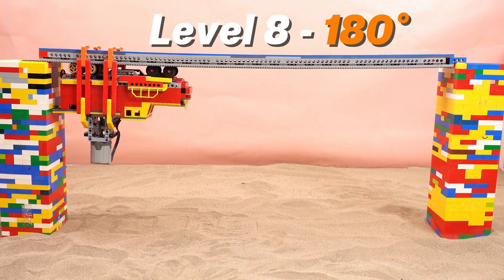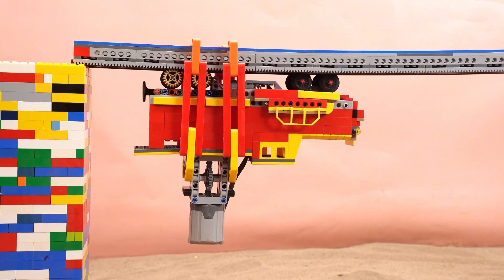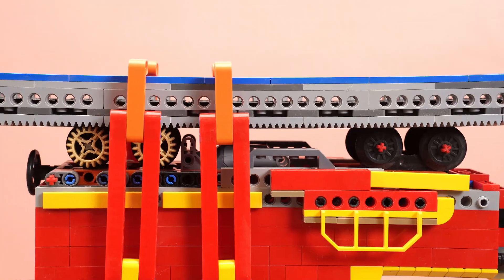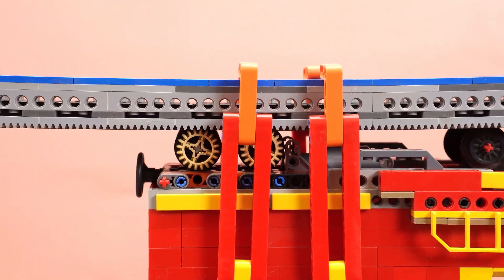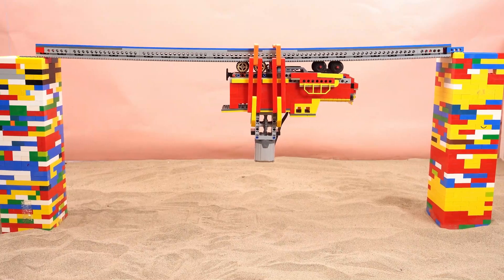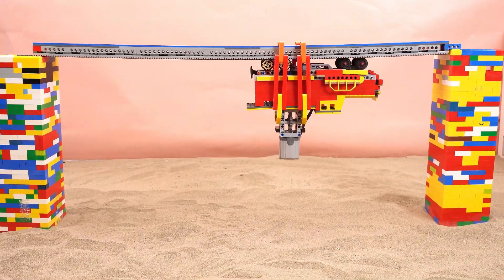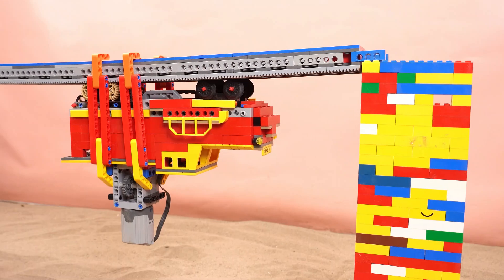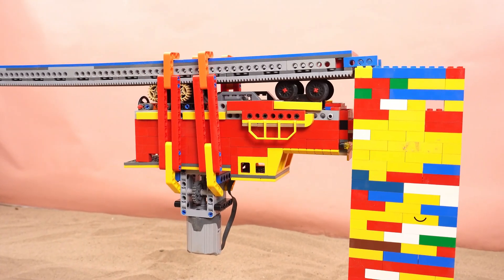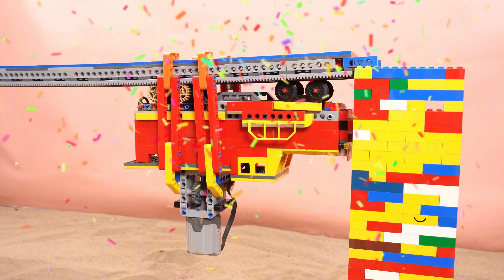The ultimate challenge: a 180 degree upside-down climb. Here we go. Moving super steadily. Past the halfway mark. Hooray! Challenge complete. Congrats to our little train! Thank you.